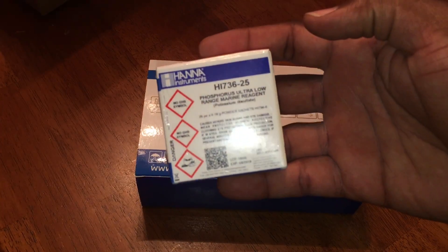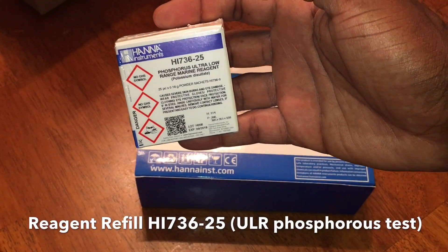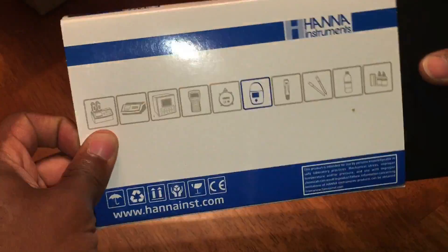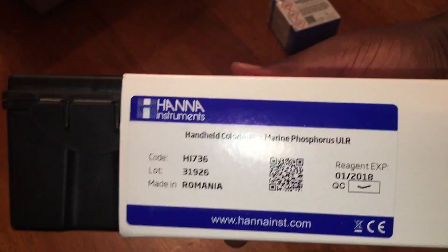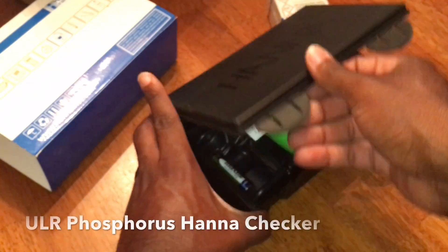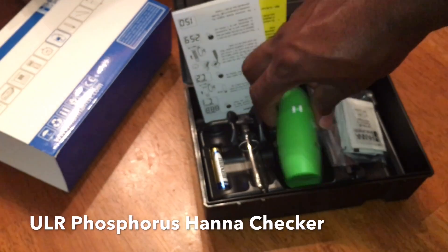Unfortunately, my phosphate test kits from API and Salifert just were not doing it for me and were not accurate enough. So I decided to open the wallet up and get the best checker I could find, and ended up with this one. A lot of research led me to this HANA checker — it's actually an ultra low phosphorus checker, not a phosphate checker.